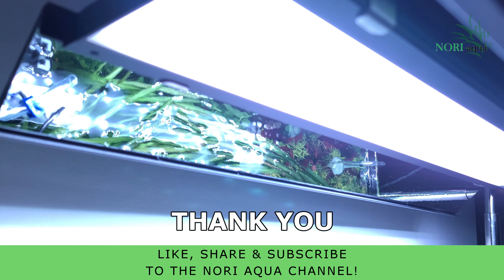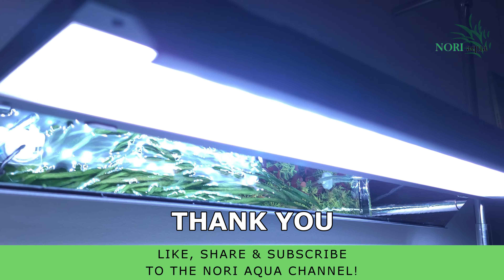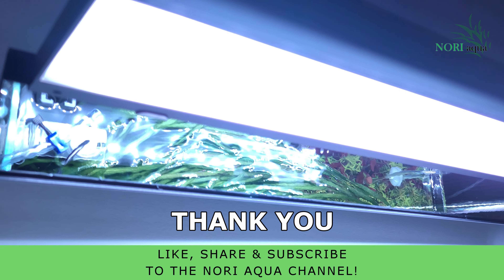If you liked this video, please like, share, and subscribe to the Noria Aqua channel. Make sure you put in a comment below on what tutorial you would like to see next. See you next time.